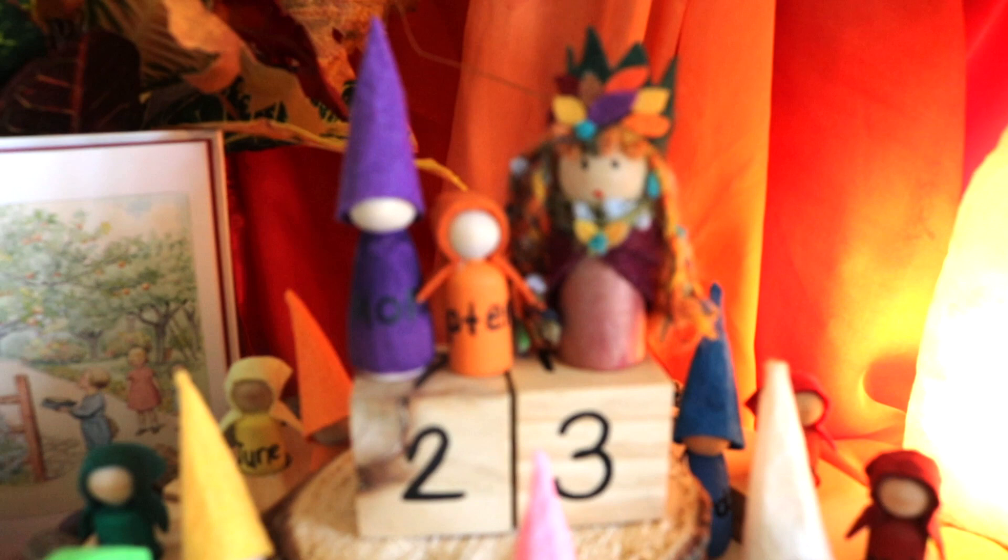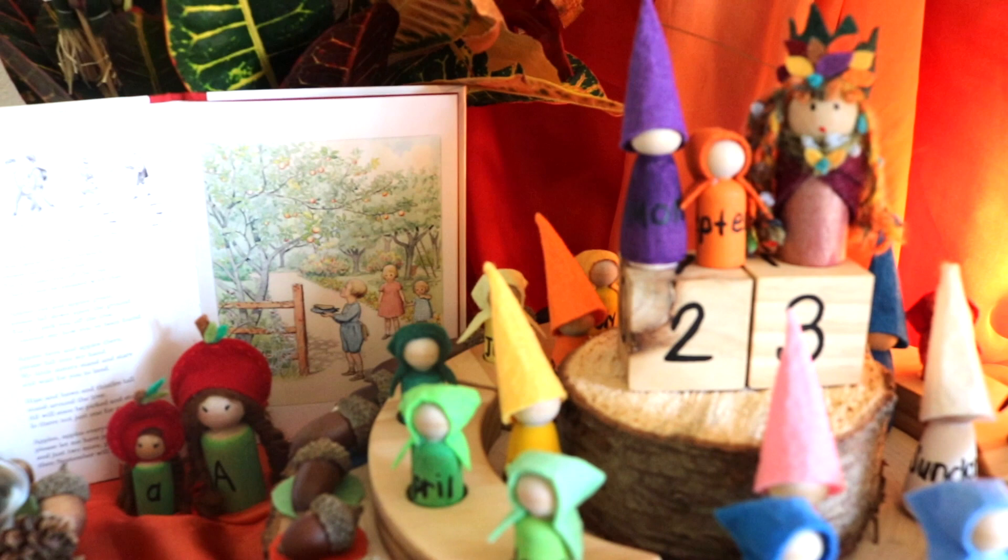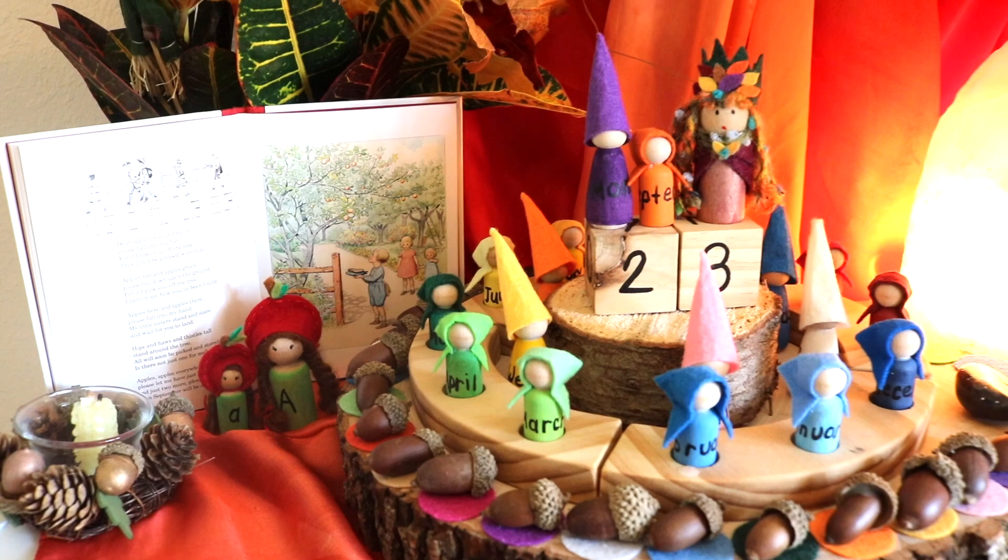Hello again friends, and welcome new friends! I want to thank you for helping us reach 1,000 subscribers. Please be sure to check the description box for an awesome giveaway. Today I'm sharing with you how we welcomed the first week of autumn.